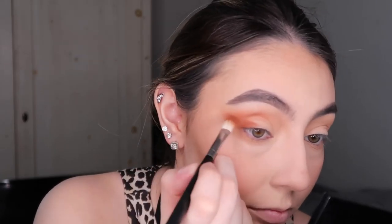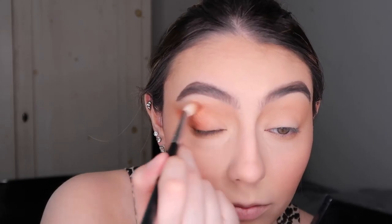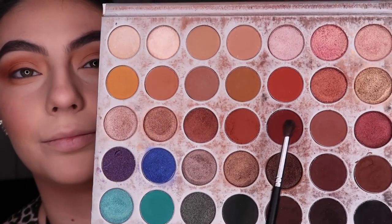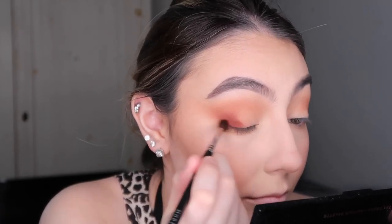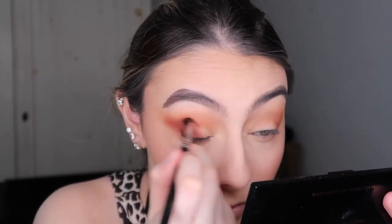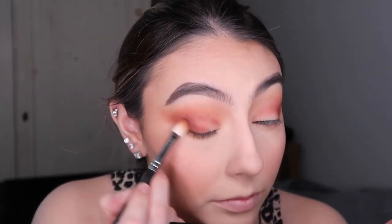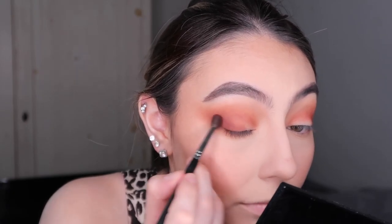Next, with a darker shade and a Morphe M433 brush, I'm smoking out the outer V of my eye and going in a bit deeper. Then using the Morphe M506 brush — it's a shorter, fluffy brush that's more precise — I'm blending dark shades on the outer corner without spreading them everywhere. Then I go back in with the M433 to blend everything out, going back and forth until I get the desired look.